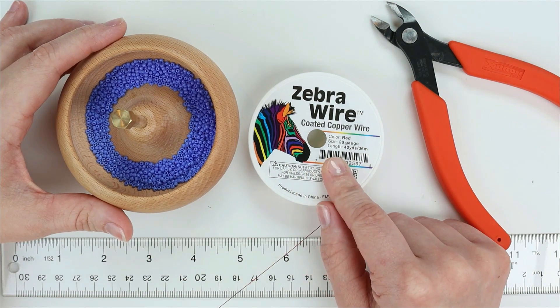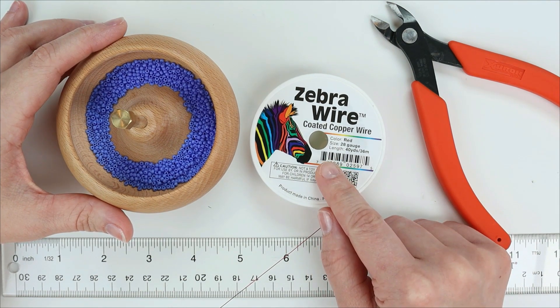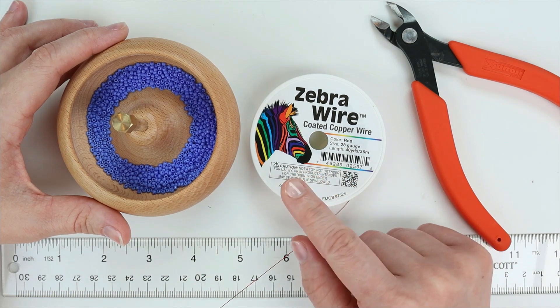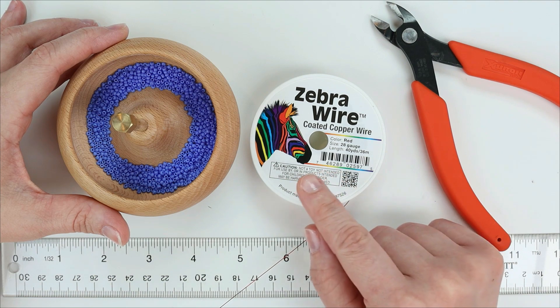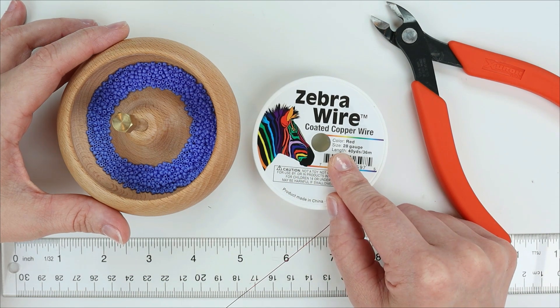Most of the time I can get a 28 gauge wire through size 15 beads twice, but every once in a while you run into some where it's a really tight fit or you can't get it through, so you might need a 30 gauge for the size 15 option.